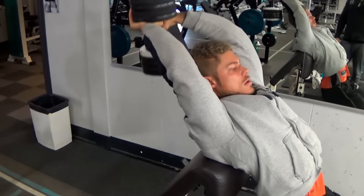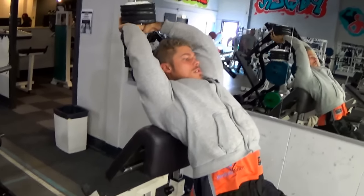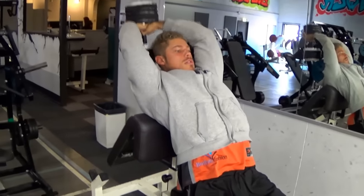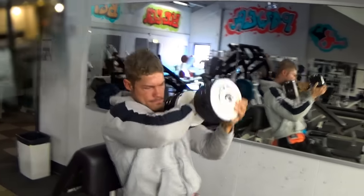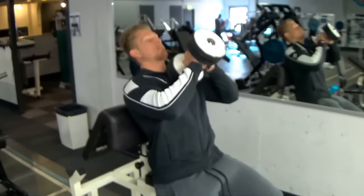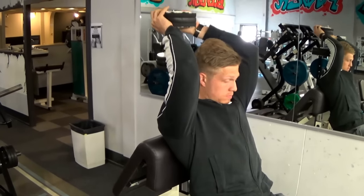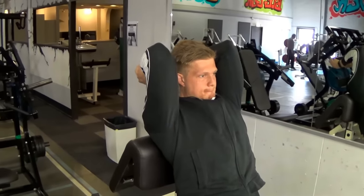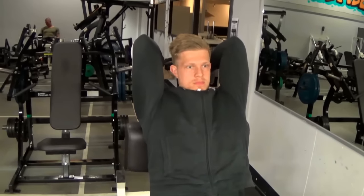We're starting out with the largest part of the arm, the triceps, and ending with biceps. Usually I like to do supersets, but for a while I'll be prioritizing triceps first because I want to build the most mass there first. We're starting with an exercise that targets the long head of the tricep — the overhead dumbbell extension.